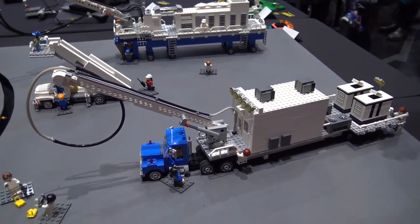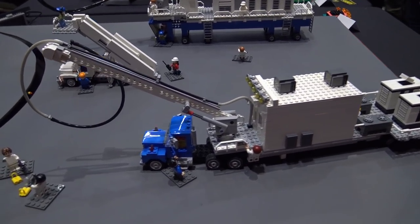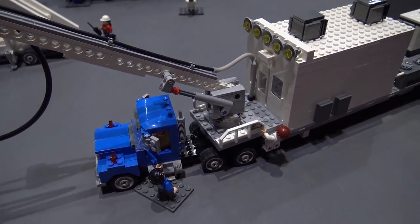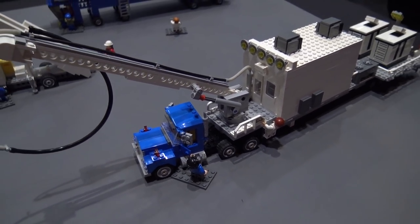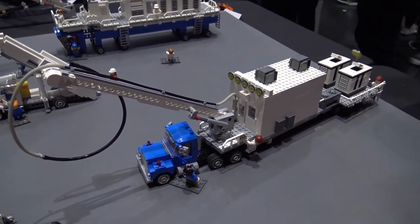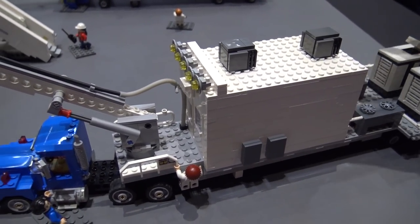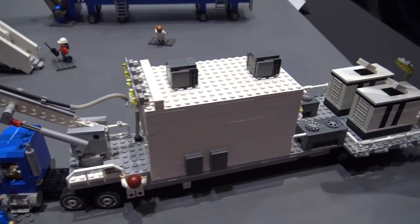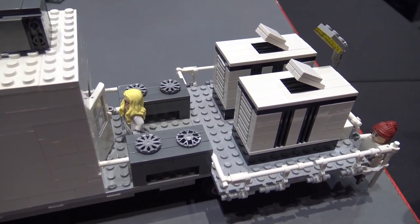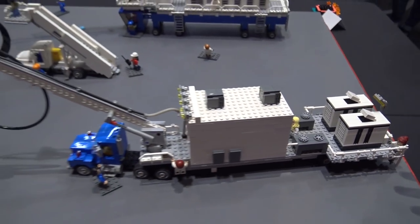When the shuttle is on orbit, it can utilize the coldness of space to keep itself cool. In the payload bay, there are radiators for that purpose. But once it lands, all the systems have to remain running and they need an external air conditioner unit — that's what this vehicle here is. I don't even know the internals of how it works, I just modeled it using a lot of photos as a resource, trying to get all the little details in there that are on the real deal.